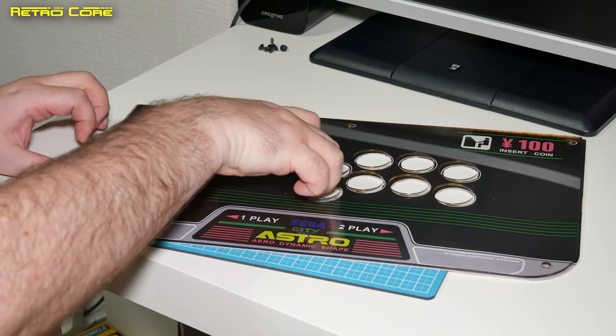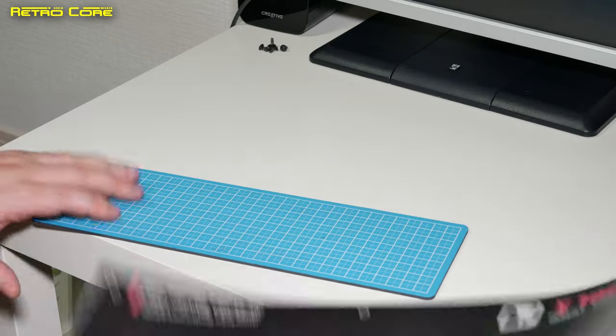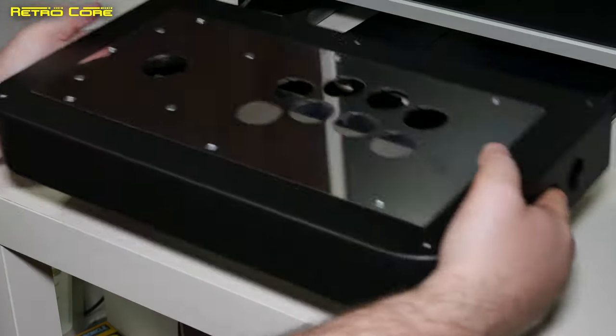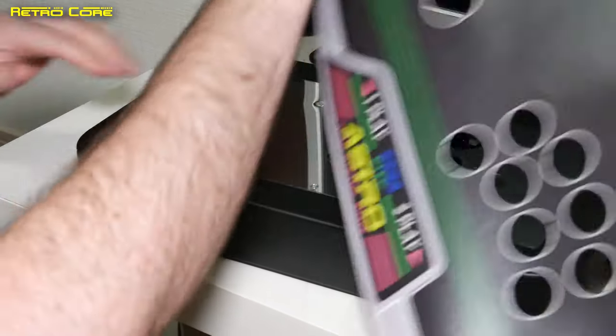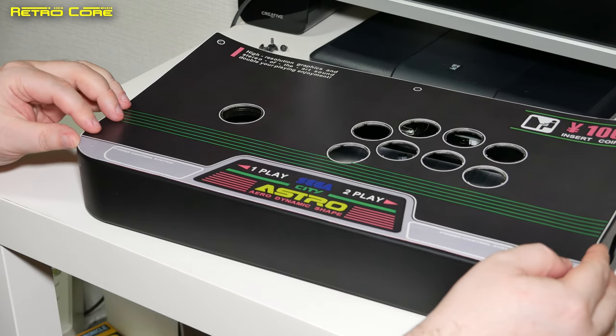We are now ready to add the top to our joystick. So let's get the joystick itself — here it is, it's a big heavy beast. And this is where our template is going to sit.